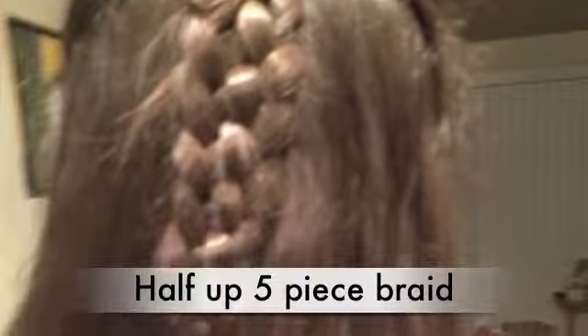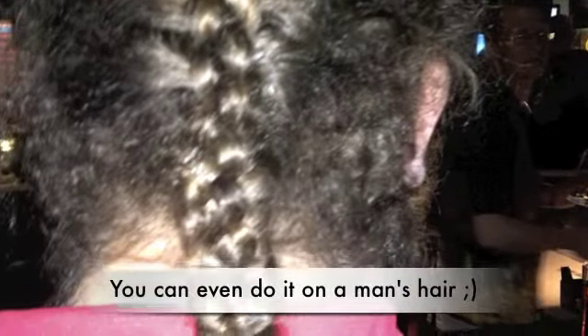Hi, it's Megan and this will be the second video in my braiding tutorials since I will be getting my hair cut shorter and it's easier to show on long hair. This braid is a 5 piece braid and it will be easier for me to show you if I just do a small chunk, but you can do your whole head.